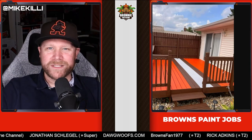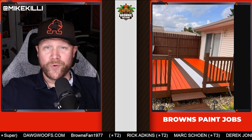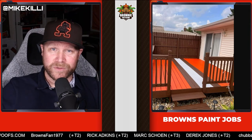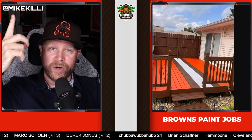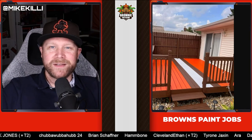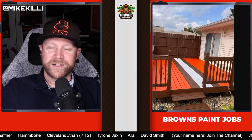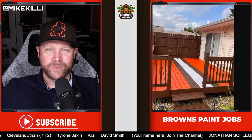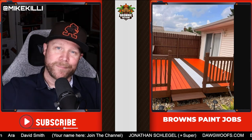All right guys, thanks for watching. I hope you enjoyed this. If you have any Browns-related things in your home — like a room or a man cave or something Browns-oriented that you love — send it to me at browniepostgame@gmail.com or at Mike Kille on Twitter. I'll feature it on the show. Please subscribe as well. Let me know in the comments which one of these was your favorite — I definitely want to know if everyone agrees with me or if my sentiment is way off. Leave a comment below with your favorite, subscribe to the channel, and I'll see you next time. Go Browns.